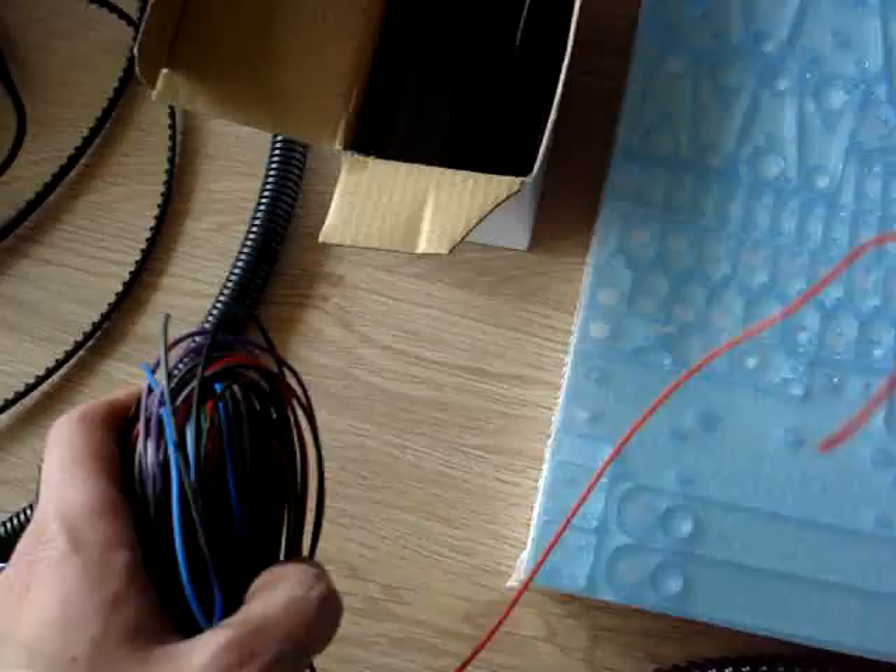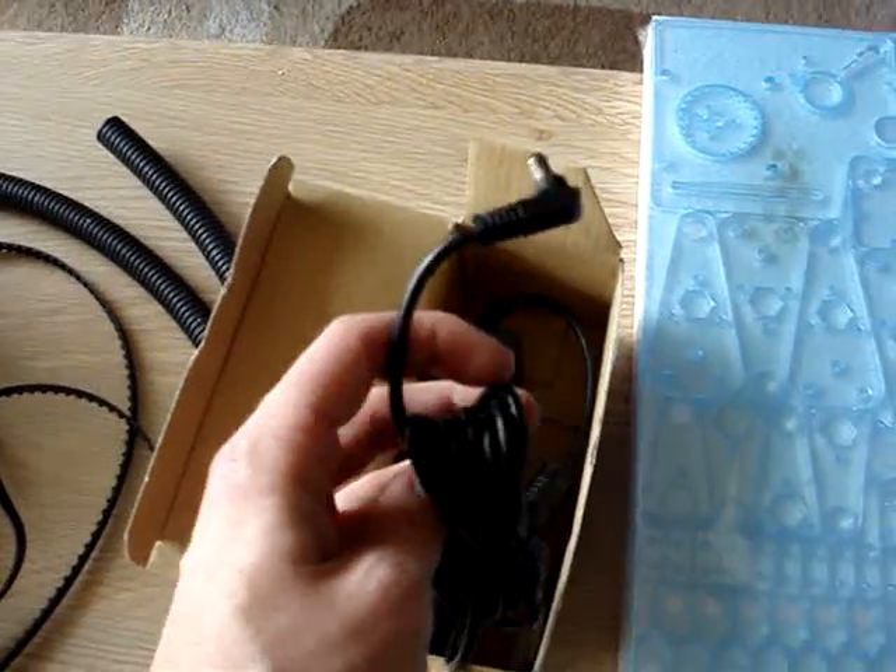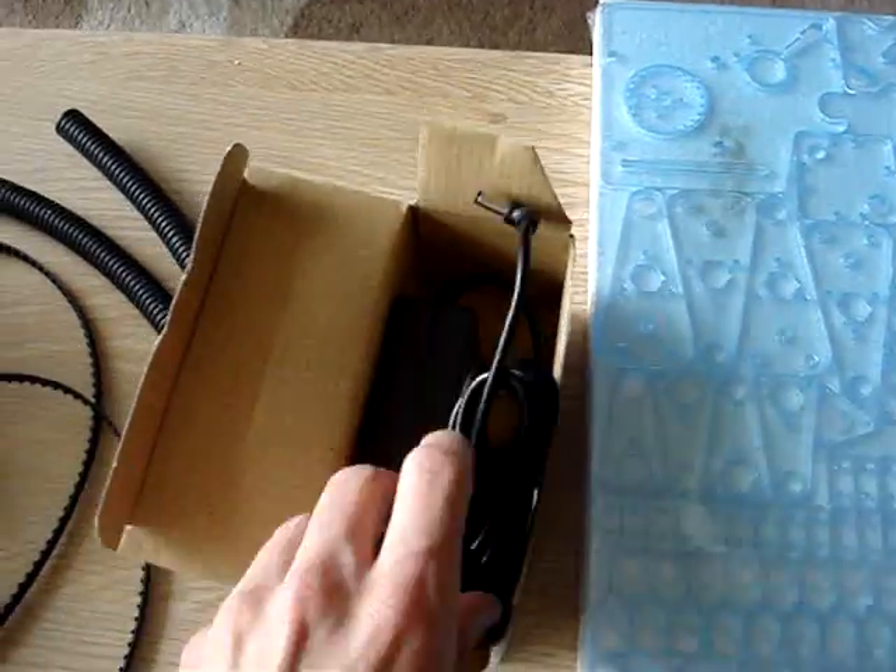Version 3, alright. Some electrical wire. Some power supply — it's really a simple power supply. Very nice.